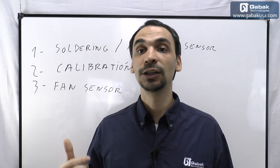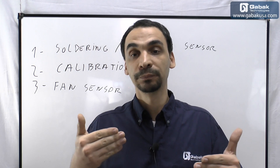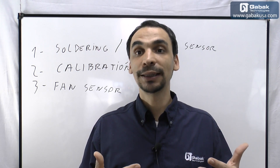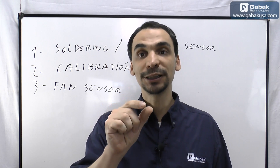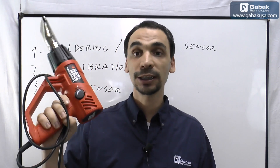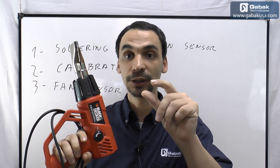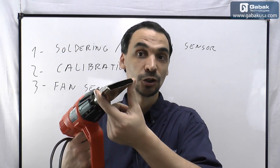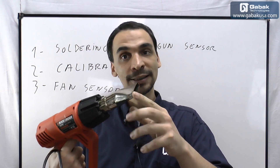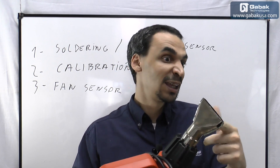Another thing you may use this kind of device for is to repair cellphones — maybe you have to unglue the Gorilla Glass or something like that. This is a good option because the tips are very small. If you are using a big heat gun it is fine for huge screens, but if you have to work in very little spaces you won't be able to manage it because it's too big, even with the few interchangeable tips it comes with.